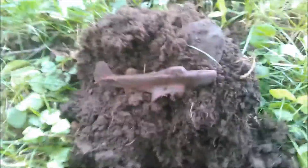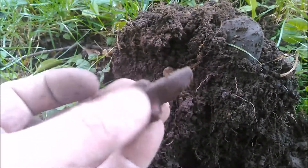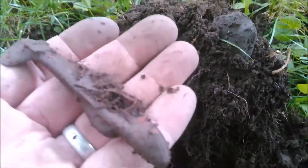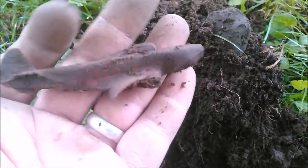Just found me a sweet little toy airplane. I'm going to check and see if the wings are in there. Yeah, I like that a lot. That's cool. I wish it was more complete, but I'll take it.